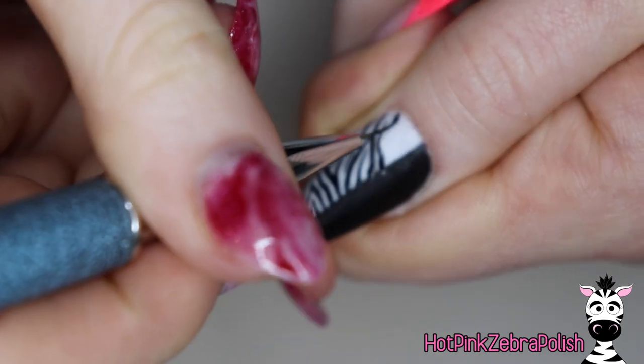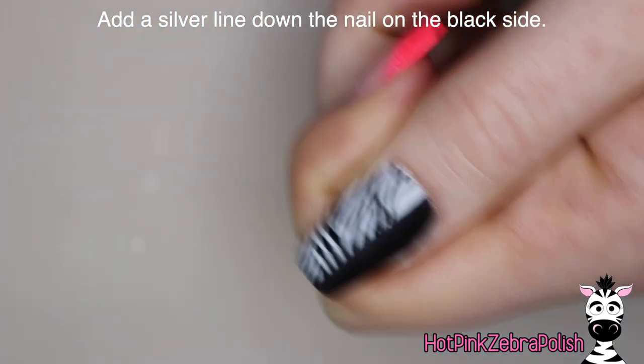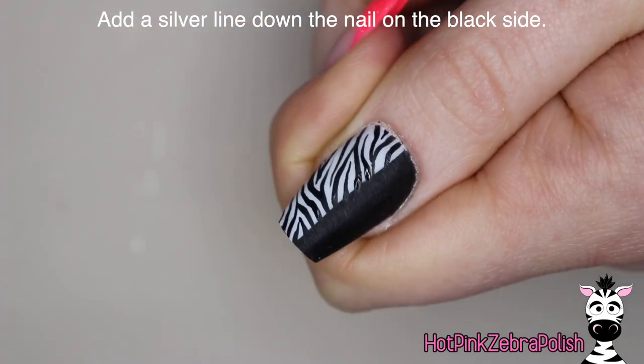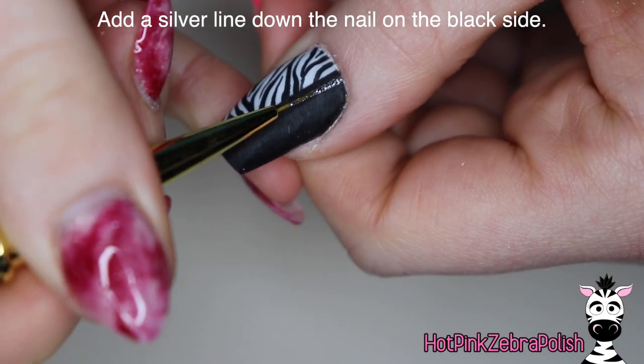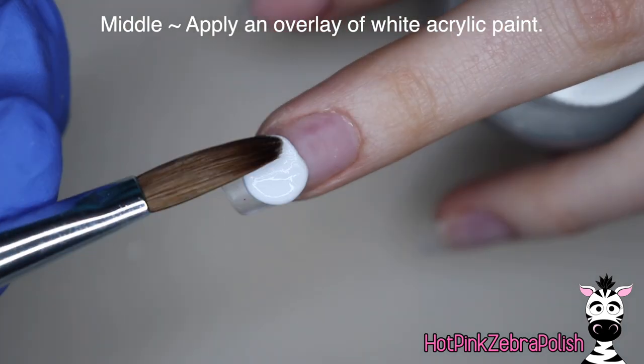I'm using acrylic paint for this. I really like to use acrylic paint for something like zebra print because I think it has a little bit better control for getting these really thin, very delicate lines. After I have my print done, I'm going to take some silver gel paint and add one stripe through the black area.